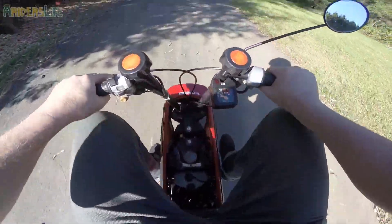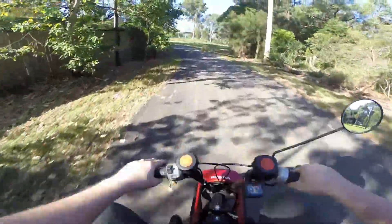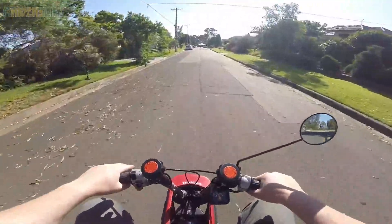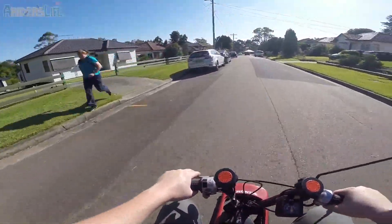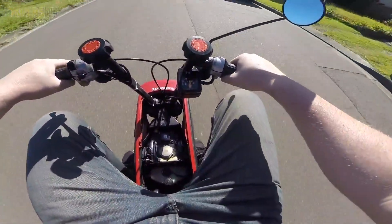It's a bit down on power because — oh, that power band has kicked in! Look at that, bro — 30 kilometres per hour!